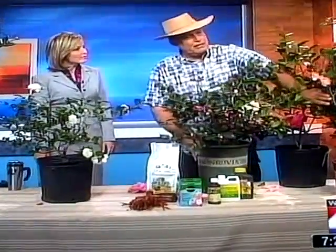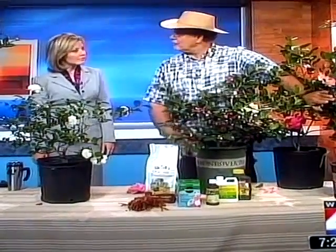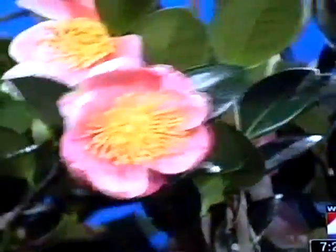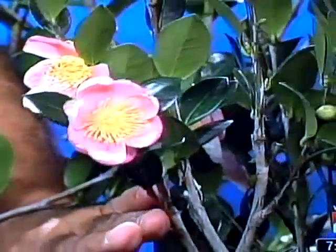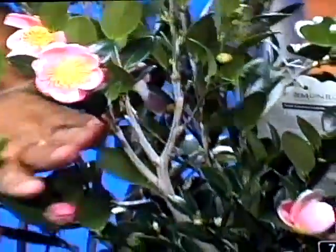Here's another one — upright. This is one of my favorites: Stephanie Golden. Very, very early bloomer. So it's going to start blooming as soon as it starts getting cold. Coolness at night is what triggers them to bloom.